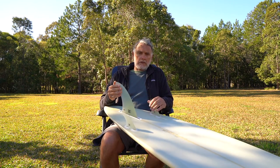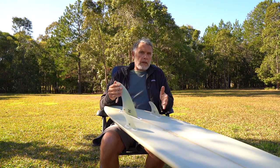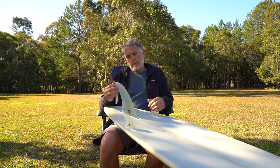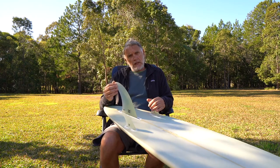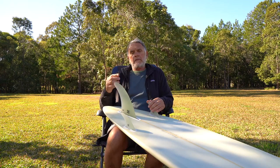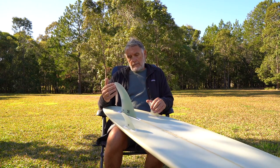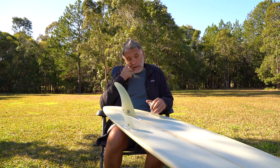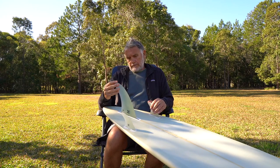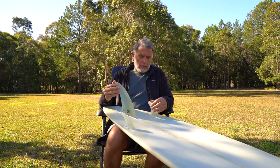It's that important — it's huge. It can make what feels like a bad board into a really good board, and vice versa. That's why I'm almost pedantic about fins — always have been — and why I talk to people about fins and placement all the time. It's really integral to the way the board goes.